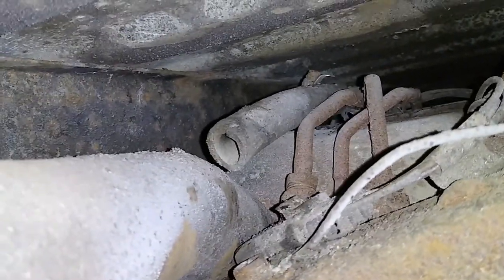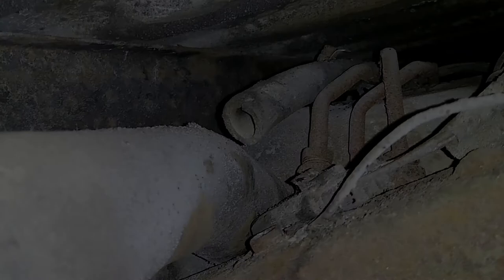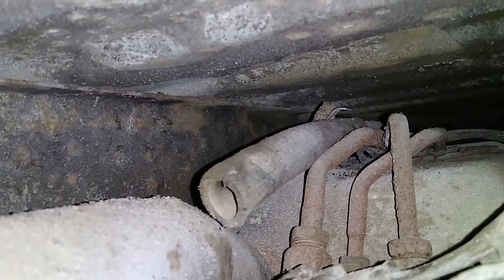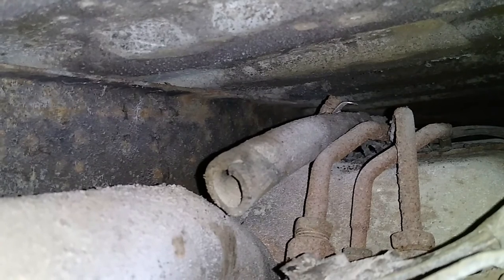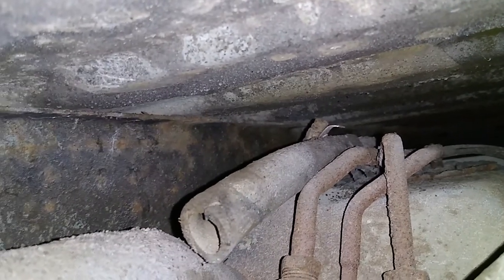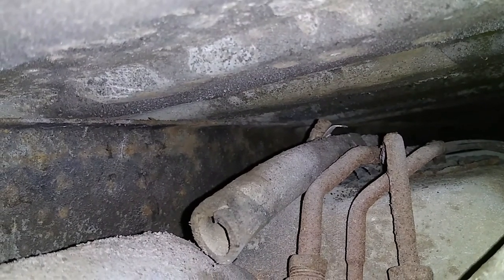The only way to get there is to either drop the fuel tank or lift the bed. I have not decided what I want to do yet. That deteriorated tube that is broken off from the center of the picture is definitely the vent tube, and that's almost certainly where the fuel was leaking from every time I filled up. See that hose clamp up there? It's almost an impossible angle, but I'm going to see if I can get a socket on there and take it off and pull the vent tube off.